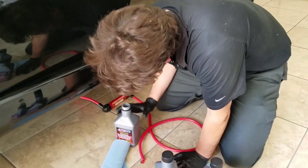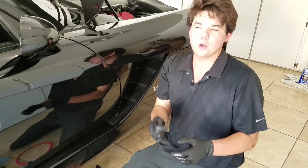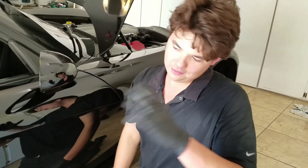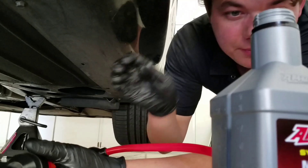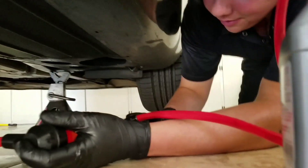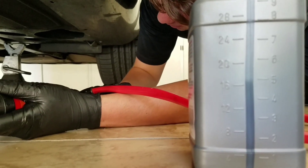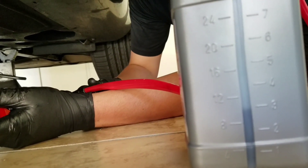We've got our pump in, and we have the car tilted so the fill hole is up. This transmission takes four quarts. We drained out all the fluid by tilting it on the drain side, and now we have it tilted the other way so the fill side is up. We put the full four quarts in, drop her down, and then we'll do the rear diff. Four quarts going in.